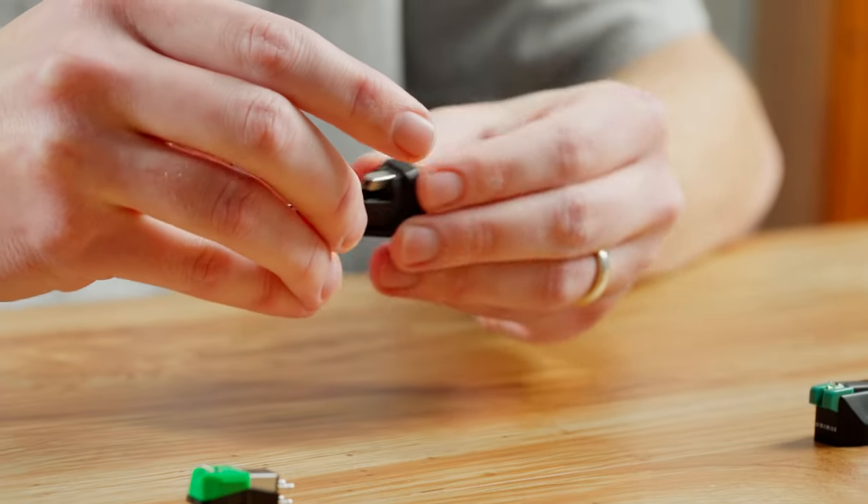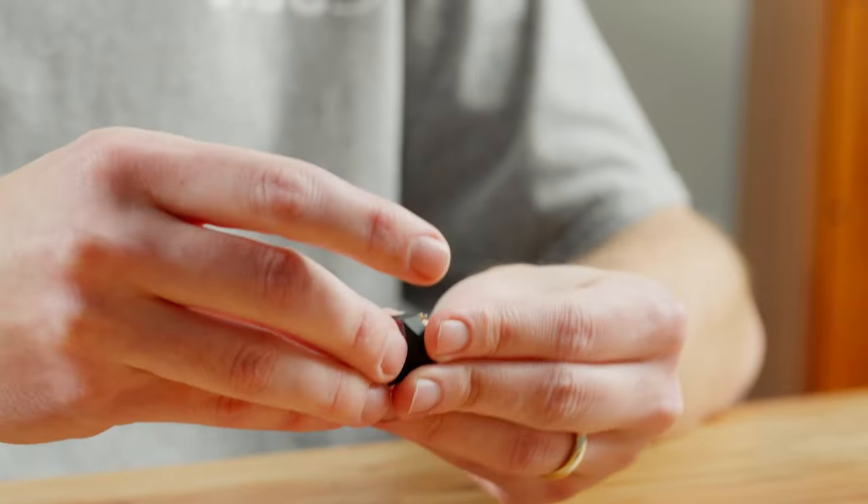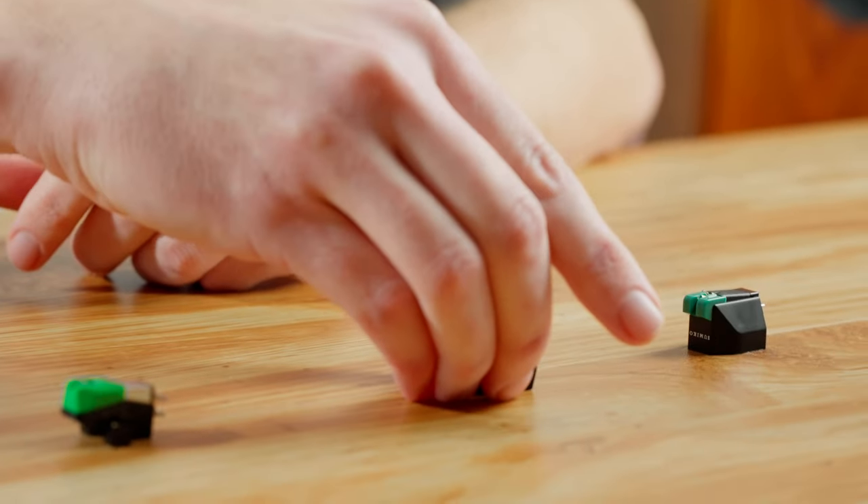When you go up to moving coil cartridges and upgrade, you'll get other cantilever materials like boron, ruby, sapphire, and even diamond. We'll also be talking about whether these cartridges have a replaceable stylus. Three of them actually do have a replaceable stylus, which is very convenient — but we'll talk about what that means for the fourth one in further detail.